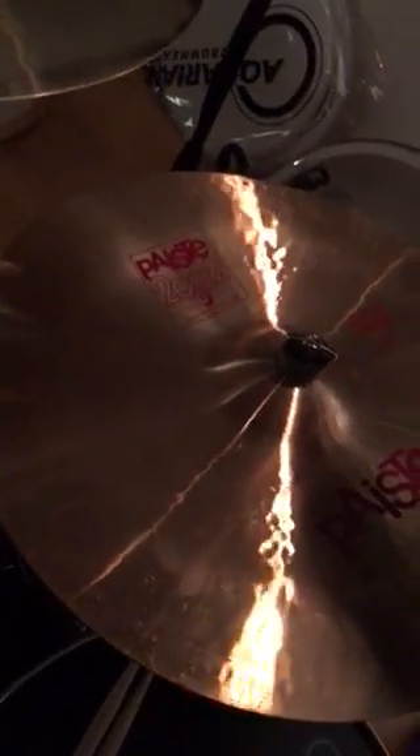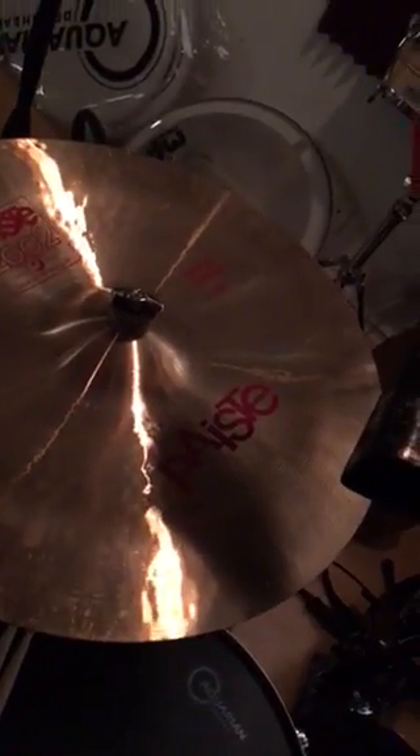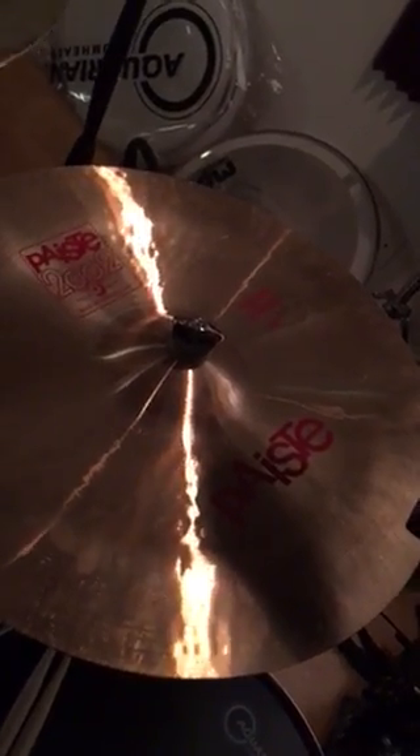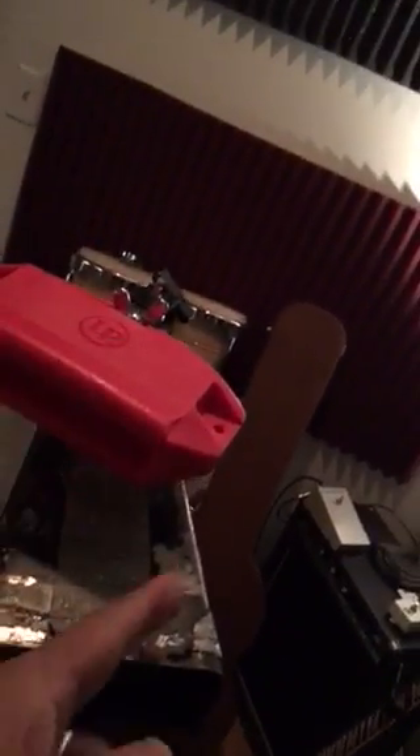And here I got the 2002 20 inch Novo. I'm tired — I just played a lot of drums. And up here I got the LP, just a little freak show stuff. So these are the drums. And on the kick I got the texture coated 24 inch.